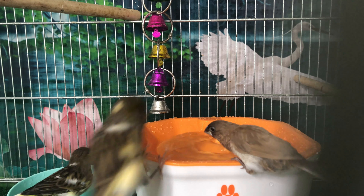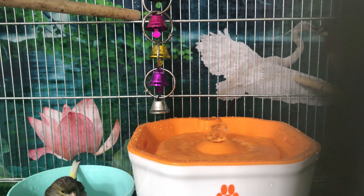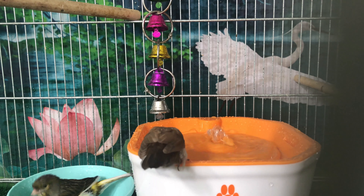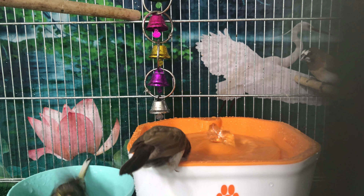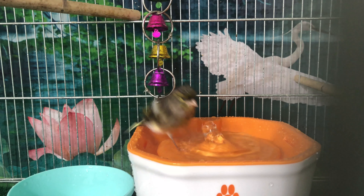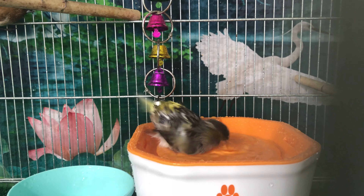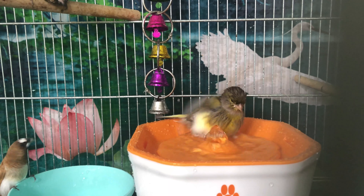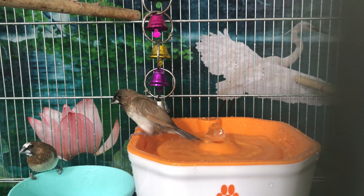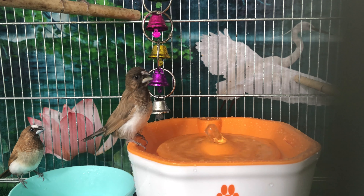I'm going to go ahead and order another one and try it for my budgies, because they are not my water babies the way these guys are. My budgies are sneaky — they don't like to take a bath in front of other people, but they need it. I think with an active running water source they'll want to get in and enjoy it. Moving it from cage to cage would be very challenging, so I will just start adding one per cage for my flocks.